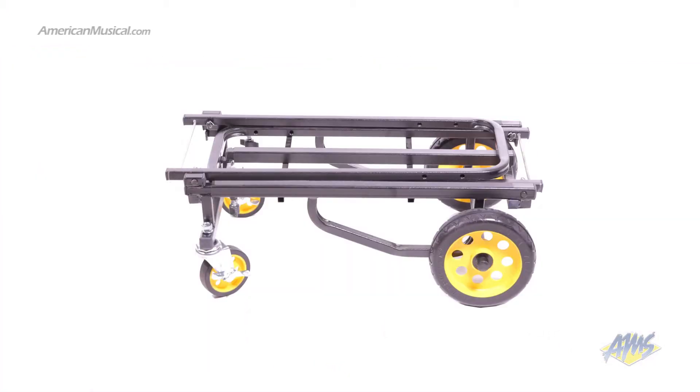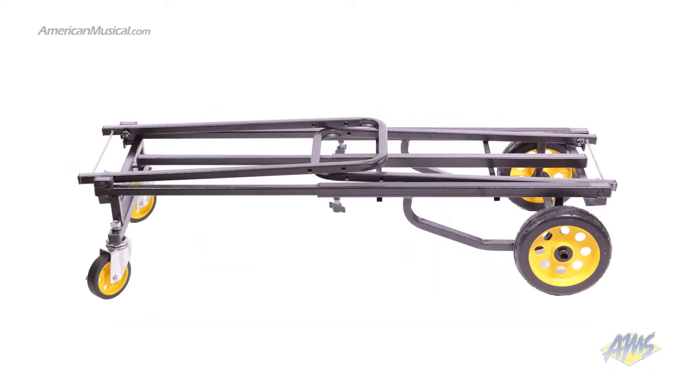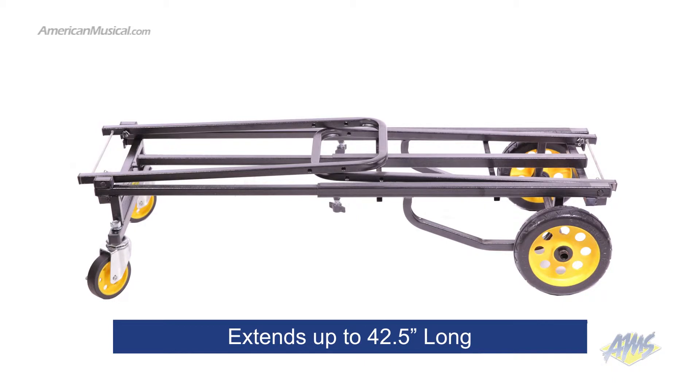In its compact position, this cart is 12 and a half inches wide by 28 inches long. In its extended position, the cart goes up to 42 and a half inches long.